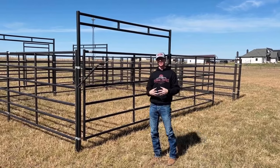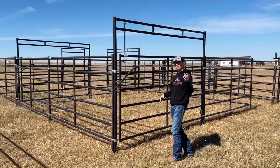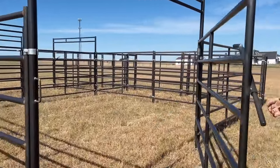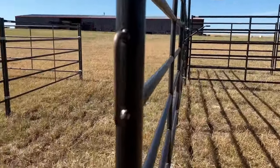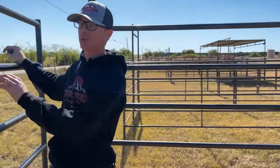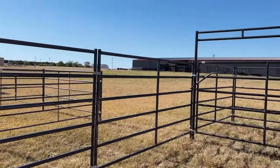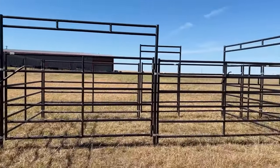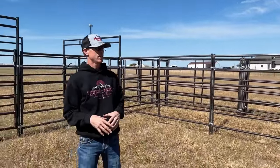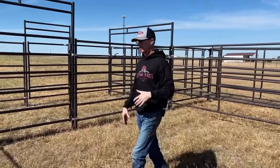This is our cattle working system, one of our newest products here at Seven Peaks Fence and Barn. Come on in, I'm going to tell you guys all about it. To start off, we've got our 20 by 20 pen — that's going to be your catch pen. This is where you're going to bring your cattle in. You can do about 10 cows in here, and you can really customize this if you want it bigger, but this is the standard kit, 20 by 20, with this 10 foot bow gate to bring your cows in.